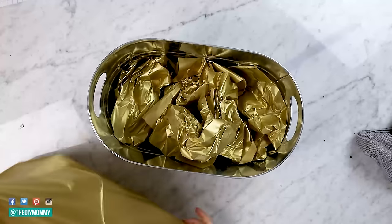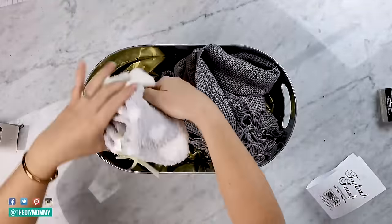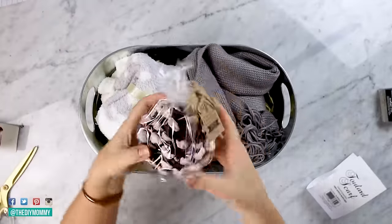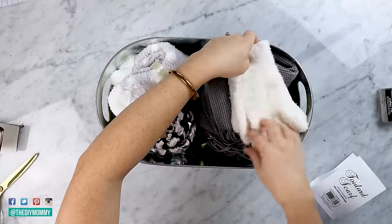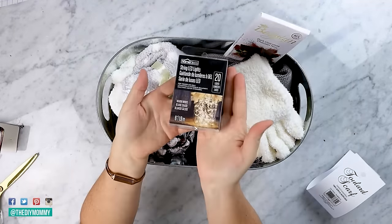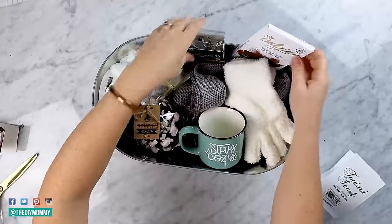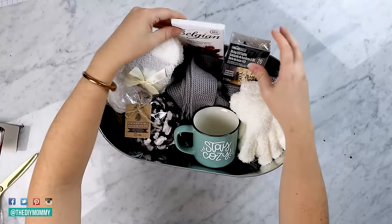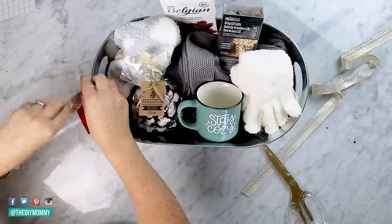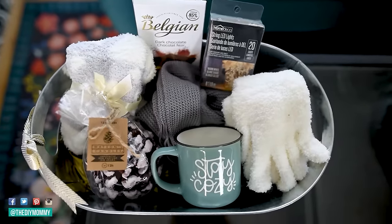For this one I am using some metallic gold tissue paper, and then for the items, just think of all the cozy textiles you can add. I'm adding this beautiful scarf, some really fuzzy socks, this sweet candle shaped like a pine cone, and then you can add some fuzzy mittens, some delicious chocolate, some twinkle lights, and your personalized stay cozy mug. Now let's add that little gift tag to finish off this sweet little gift basket. I love how warm and cozy this one looks and I can't wait to give this one away.